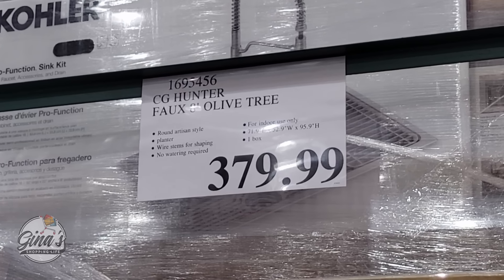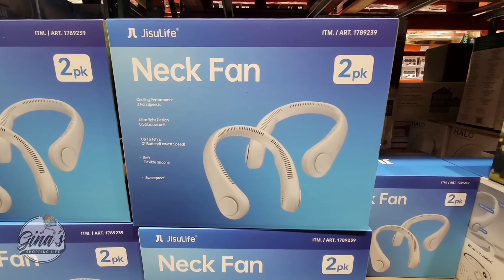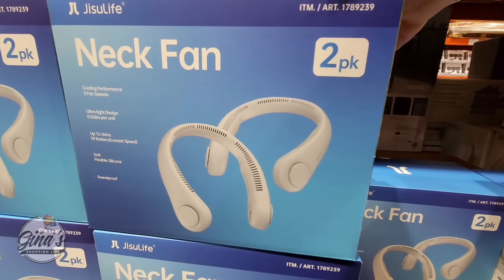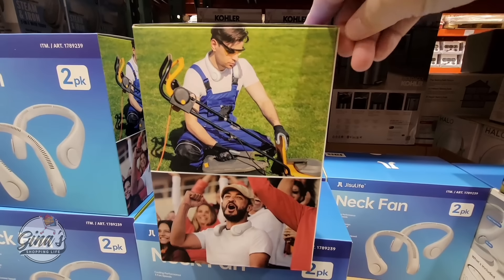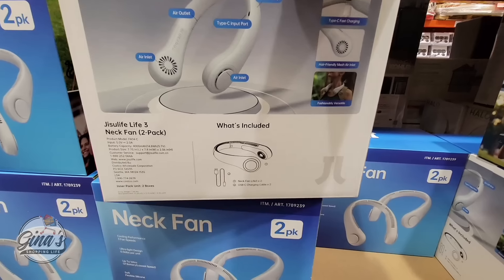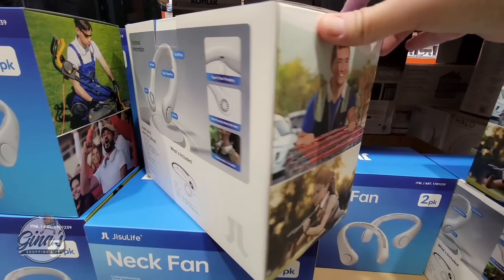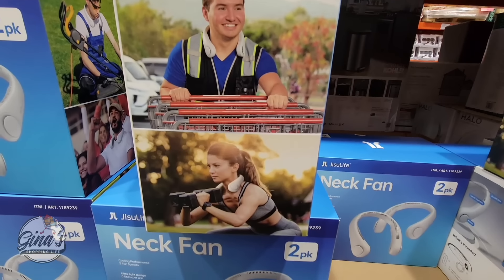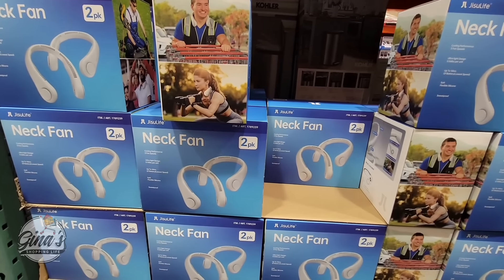The neck fan — this is going to be a hot seller, and it's a pack of two. So you can keep one for yourself and gift one to somebody else. This is so cool. I have been wanting one of these. It's great for gardening, outdoor games, exercising — everything is included, of course, the fan and the charging. The charge is USB-C. I love this.